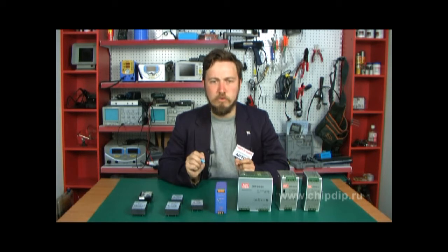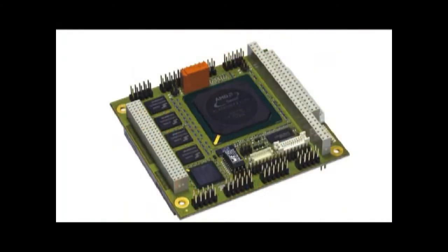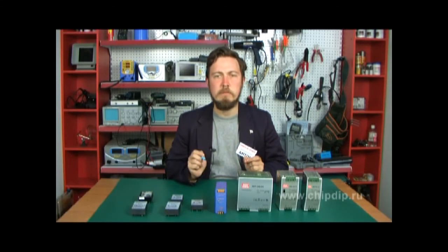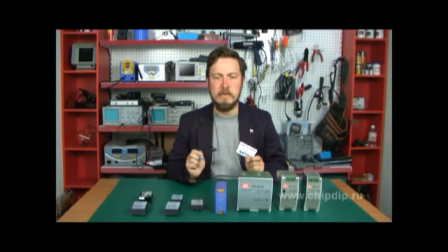ACDC converters are widely used with mains-supplied appliances in cases where the power cascade is constructed to curtail the development timeframe or reduce space requirements. When developing expensive medical diagnostic equipment or industrial control systems, it is much easier to apply a ready-made solution and use ACDC converters, so you can address all effort toward realizing the main goal of the project.